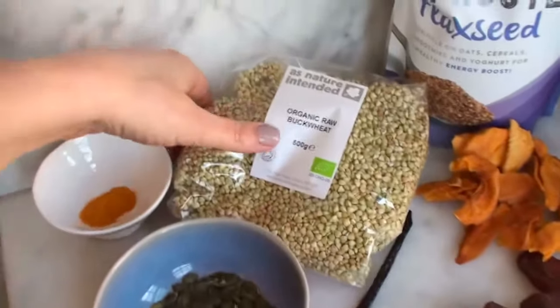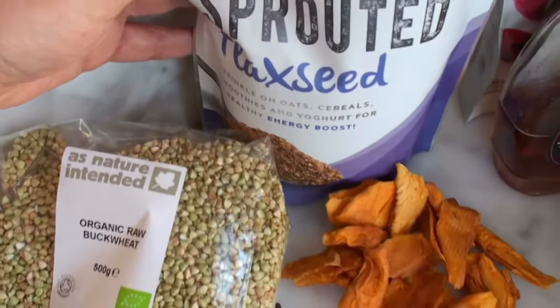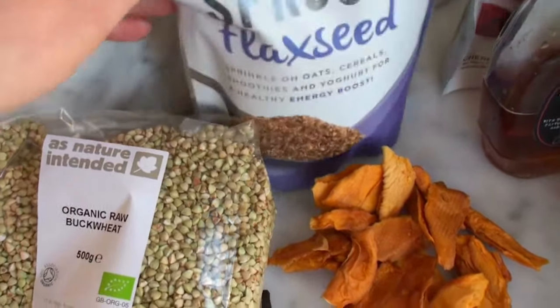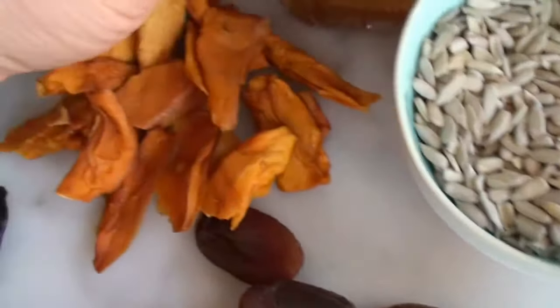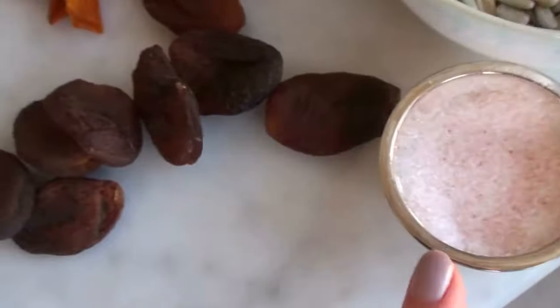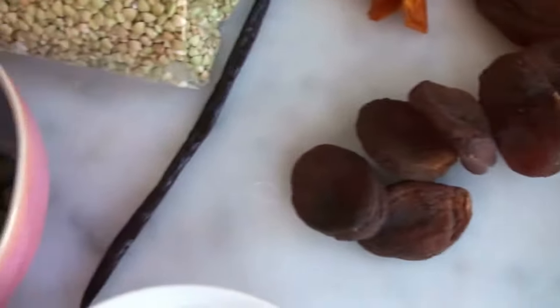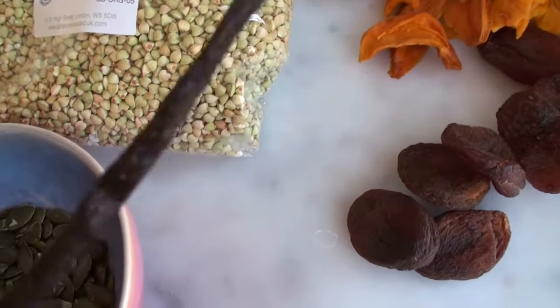This is what you need: buckwheat, I'm using already sprouted flaxseed so I don't need to sprout that, pumpkin seeds, sunflower seeds, maple syrup — but you could use honey as well — a little bit of salt, turmeric, cinnamon, and a vanilla pod or a teaspoon of vanilla.